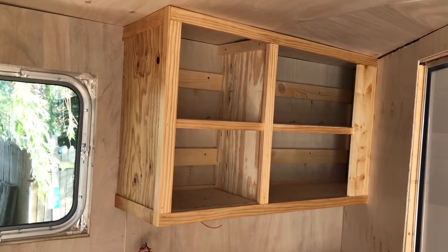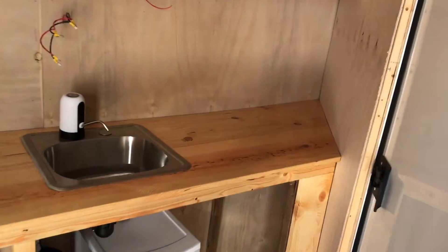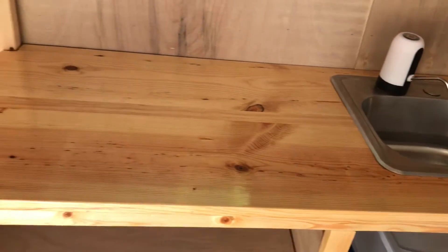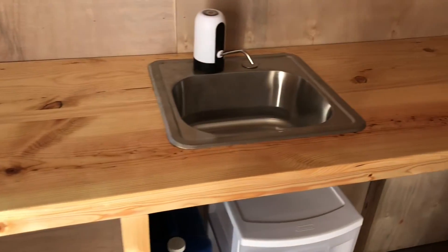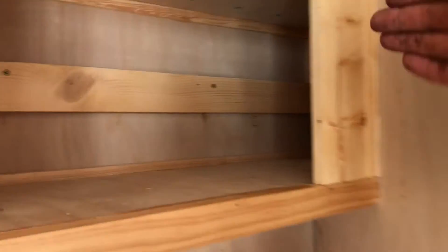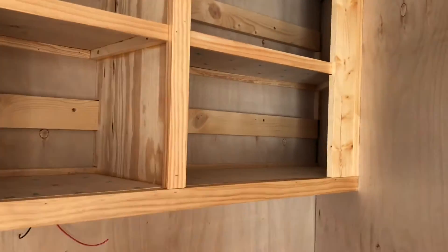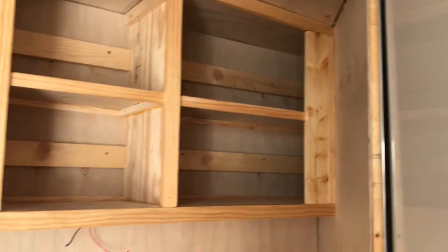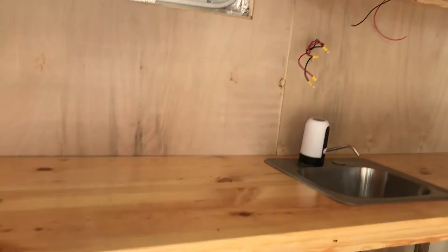The kitchen is getting prettier and closer to being done. This is what my countertop looks like — it's a very soft wood so I'll probably be having a heart attack about that, but I think it's very pretty. What I didn't think about was this back corner up there — I have to be able to come in and put screws in for the hinges, so I had to bring it out a little bit further. Just some plywood ends, but I think it looks pretty nice.